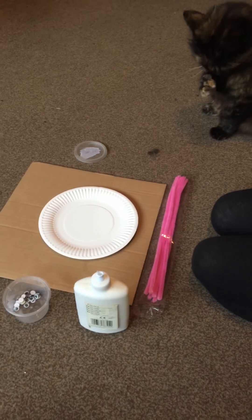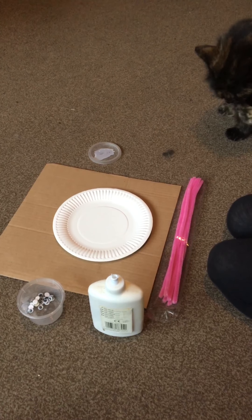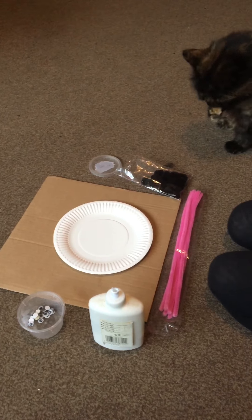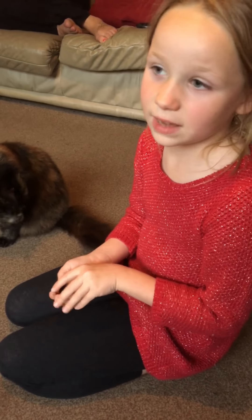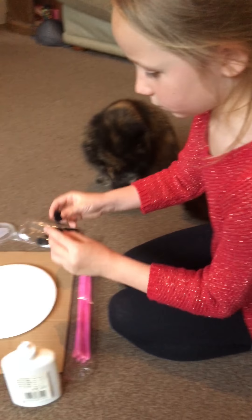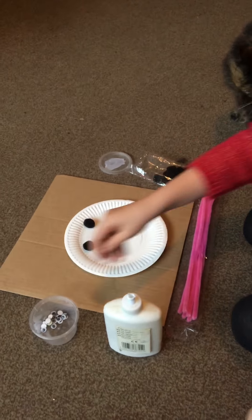First you get two of these pom poms. They don't have to be these exact colours, you can choose some other colours. So if you want to, you can put them in position.